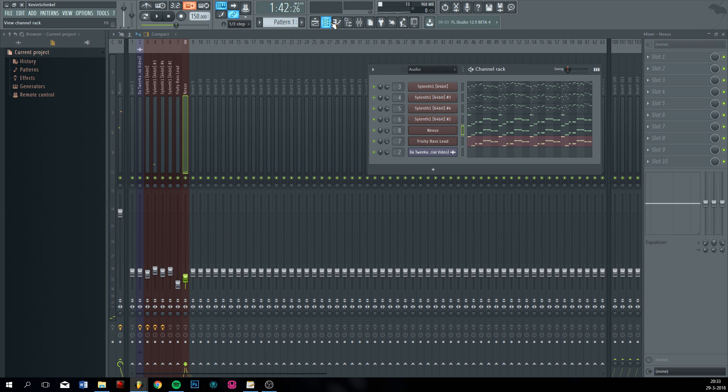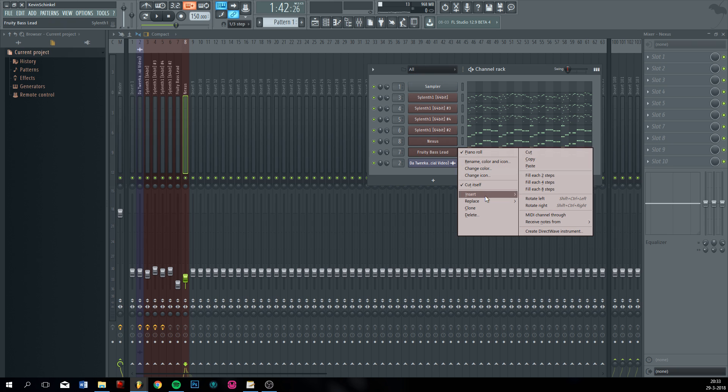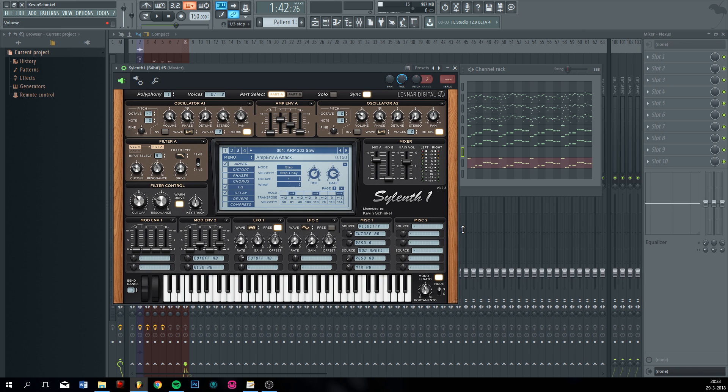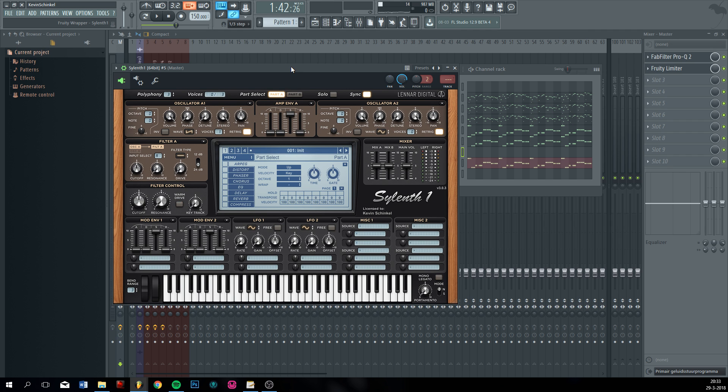Now you may be missing something — and that's the chords. We're going to do the chords next. A lot of people, including myself, kind of thought chords were really difficult, but actually it's pretty easy.